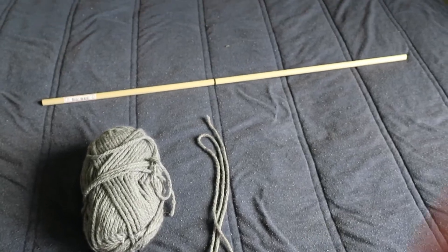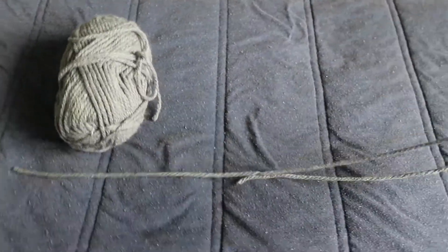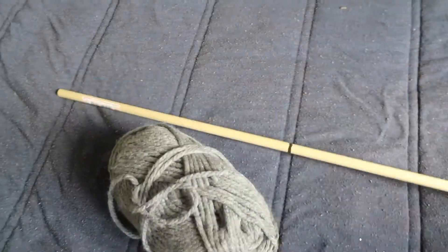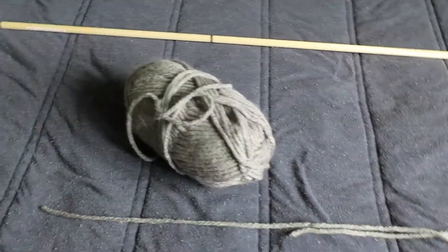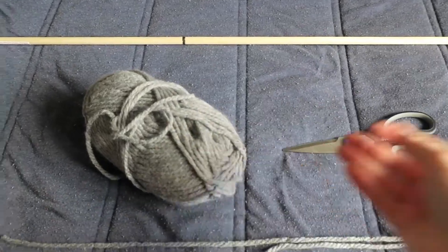For this DIY you need literally only two things. The first is yarn — I picked a thicker, chunkier yarn rather than a thin one, and I pre-cut a piece to hang the dowel with. The other thing you need is a wooden dowel, which I picked up at my hardware store.